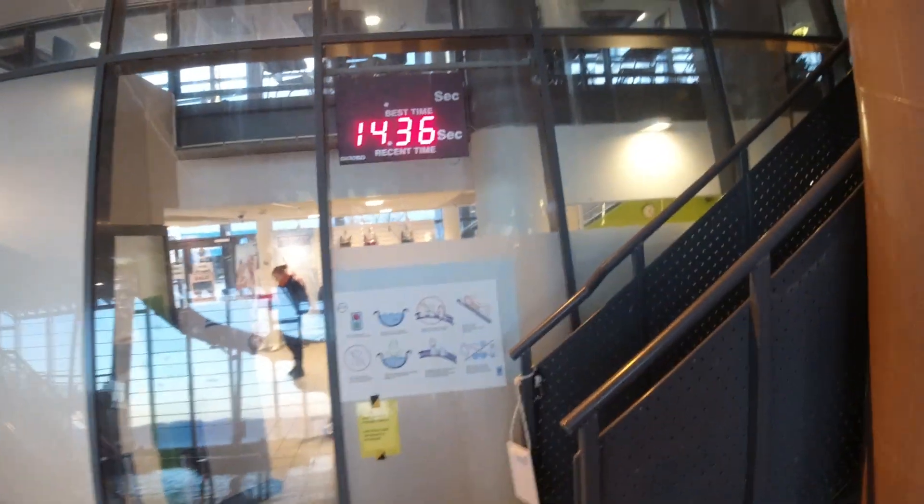Okay, time for laying on the back. 14.36 — much faster laying down!